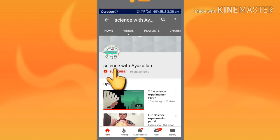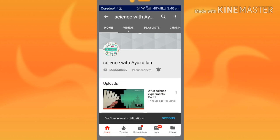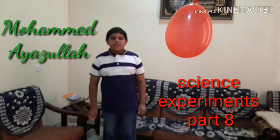Subscribe to my channel and click the bell icon to get my video notifications. Hi friends, I am with Agiline and this is my video of science experiments part 8. In this I will show you a force called electrostatic force. So let's start.